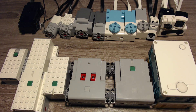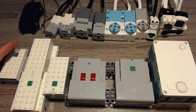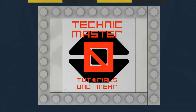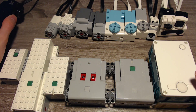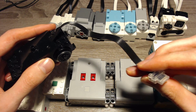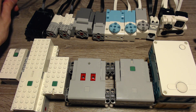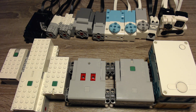Hello and welcome to this video. Today I want to talk about the compatibility within the Powered Up ecosystem. All of these devices have the Powered Up plug, and they have the same plug. So you might think that all of them are compatible, but that's not true.